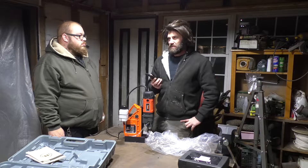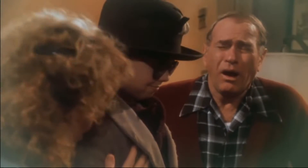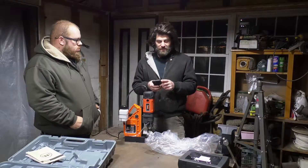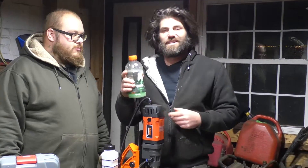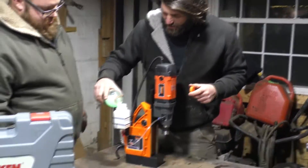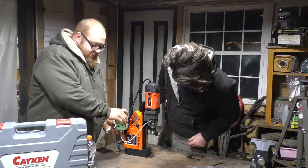I went in the house and mixed up some Dawn dish soap — no affiliation — in this Gatorade bottle, and look, it looks legit. That could be legit cutting fluid; no one would know the difference. We have a little valve on the bottom here, just turn it to test this thing out.